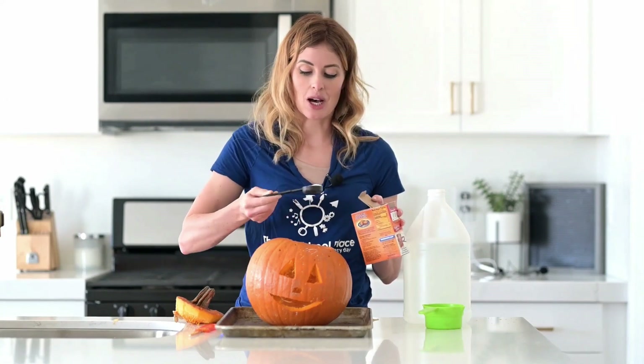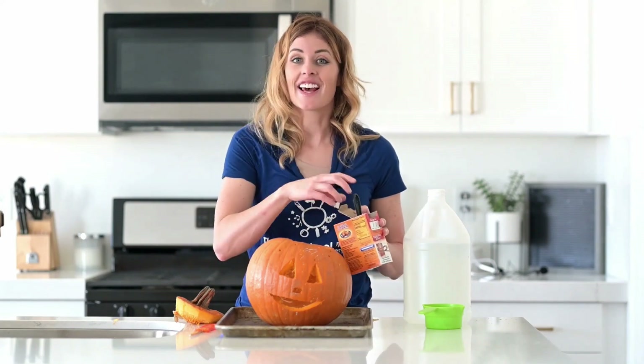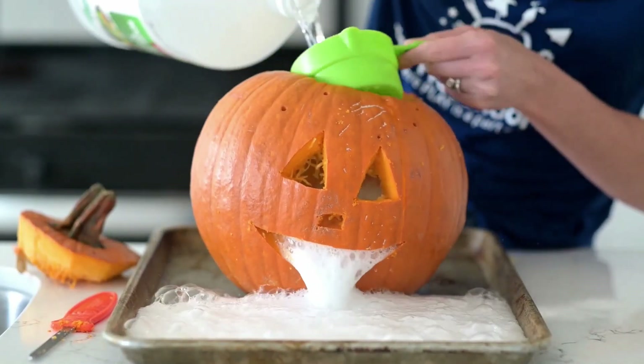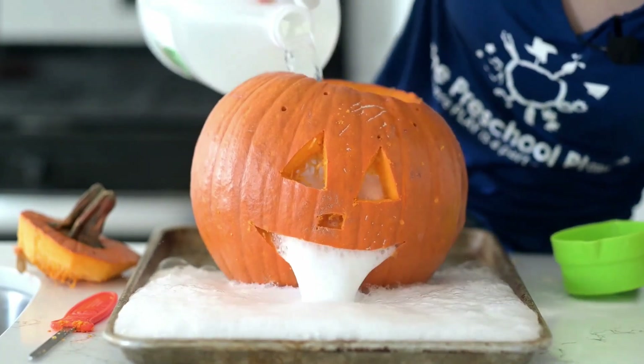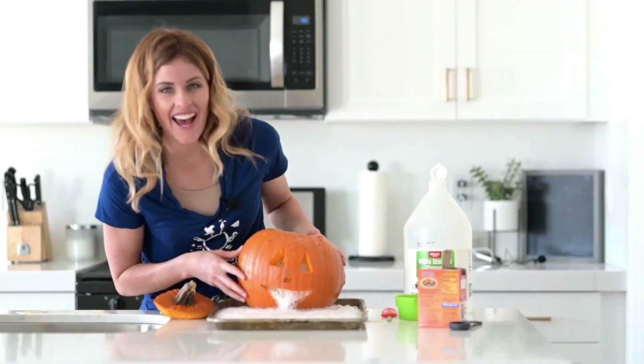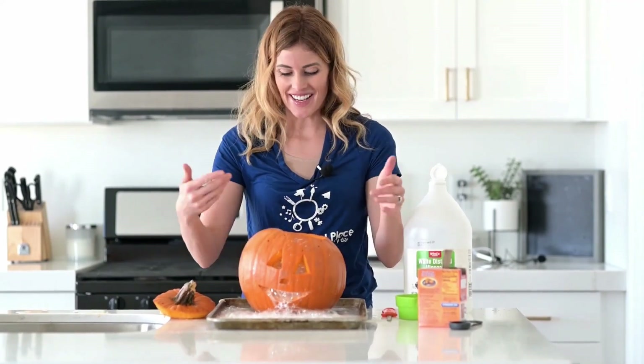I'm going to add our baking soda inside of the pumpkin — take a couple of scoops and drop it in the bottom. Now that I have some baking soda in there, I'm ready to add the vinegar. What do you think will happen when I add the vinegar inside of my jack-o-lantern?